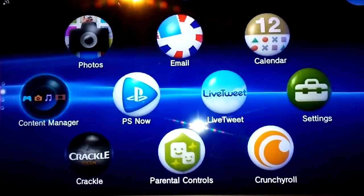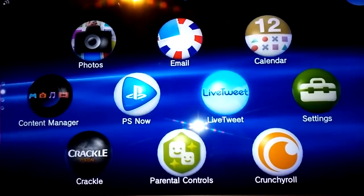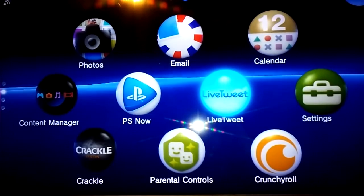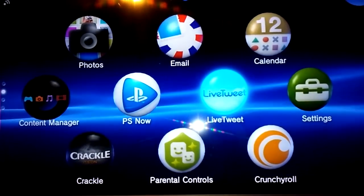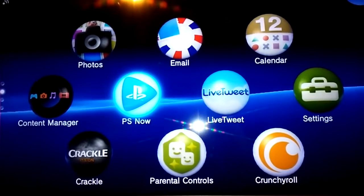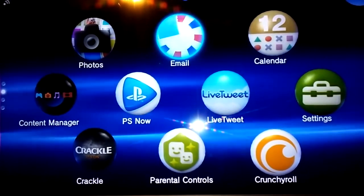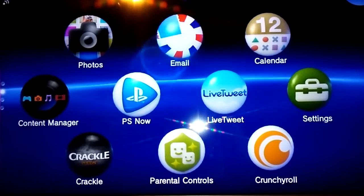Over here I have some apps. Unfortunately, most apps on the Vita do not work on the Vita TV, which is sad. Netflix, for example, is a big one that does not work on here — that kind of stinks. But it's not too big a deal. Nowadays everything streams Netflix, so you probably already have a Roku or a TV with Netflix built in or whatever.